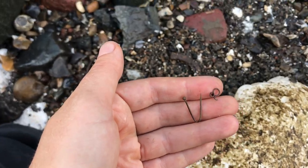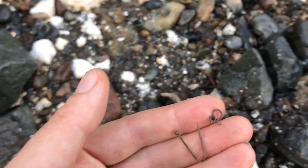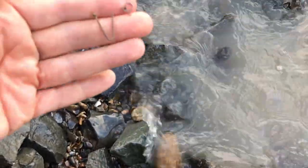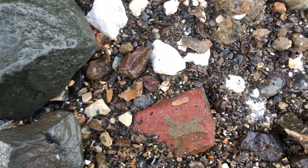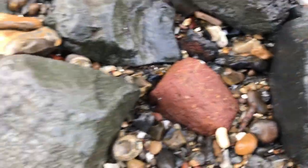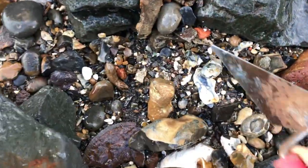Hello guys, welcome to another episode of Mudlarking with Old Father Thames. The sun is finally out so I'm down on the foreshore. It was absolutely chucking it down this morning but here we are — good old British weather. I'm trying to work a line right at the water's edge, it's literally lapping at my feet. There may be some goodies lurking within.